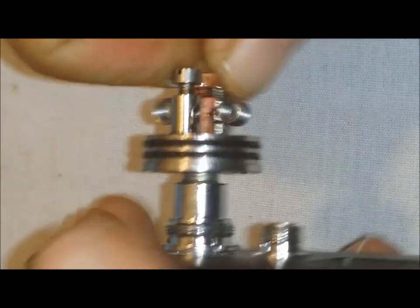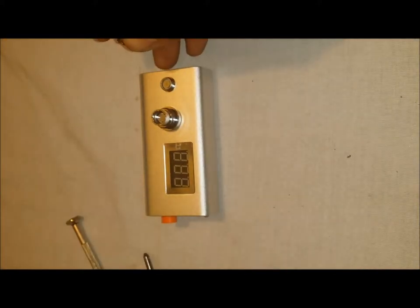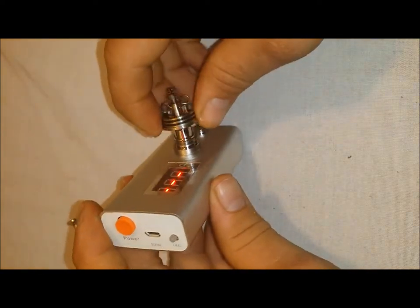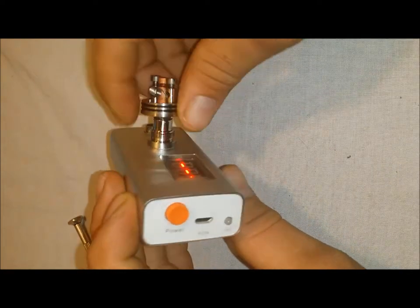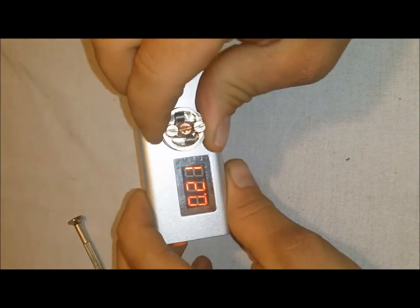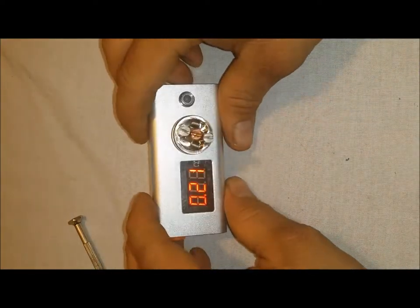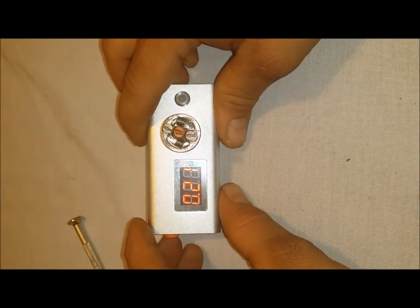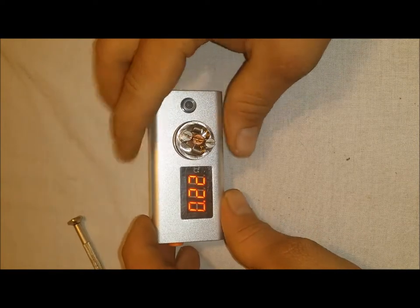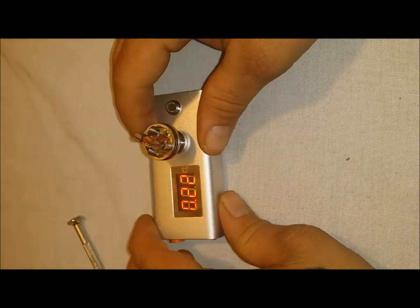Now we'll go ahead and pull it off our build table, unscrew it, set it aside, and grab our ohm meter. Turn that on, screw it in, and see what it comes out to. I'm hoping it's about a 0.2 ohm. It's reading 0.21 — 0.22 ohms right in there. That's a good place to be.